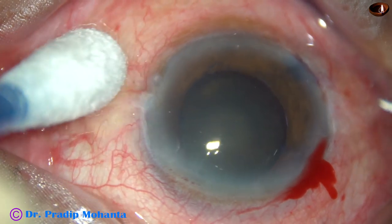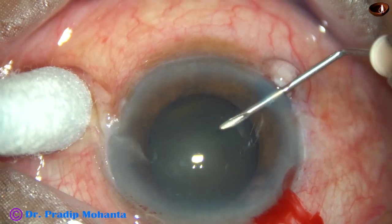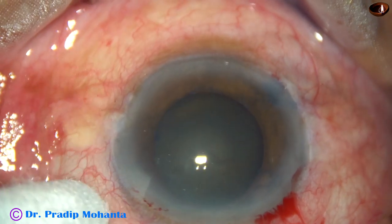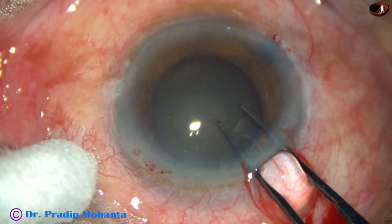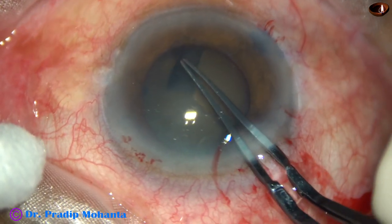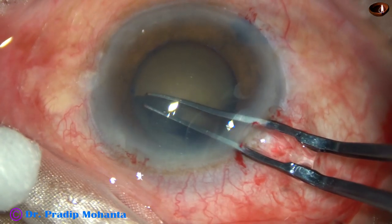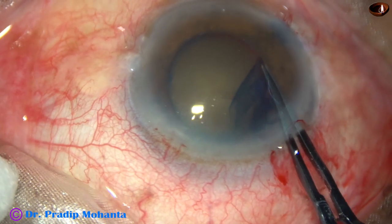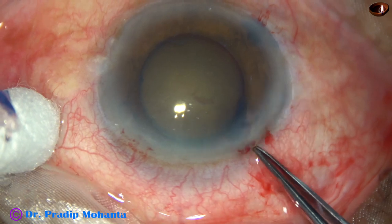Now capsulorhexis is to be done. I use a 26-gauge bent needle cystitome to incise the capsule and raise a capsular tag. Now I use capsulorhexis forceps to hold the capsular tag. In this case I am going almost along the border of the pupillary margin to get an adequate sized rhexis. The cataract is quite hard, about grade 4 nuclear sclerosis, so I need a large rhexis. The size of the rhexis is quite adequate.